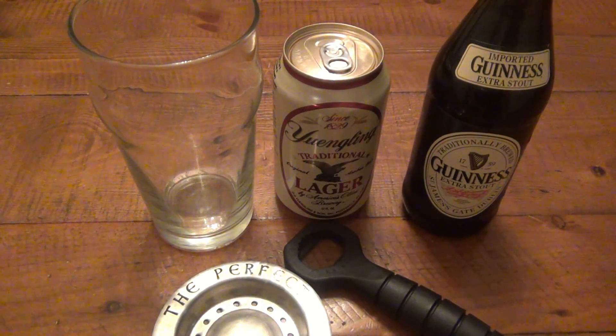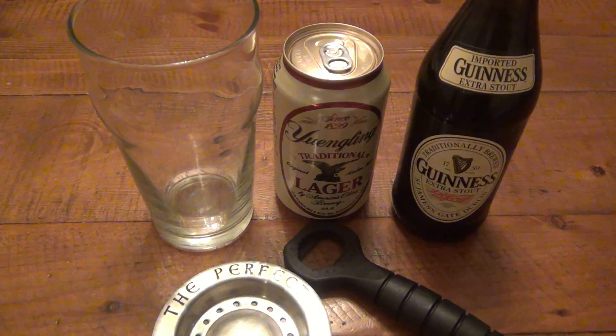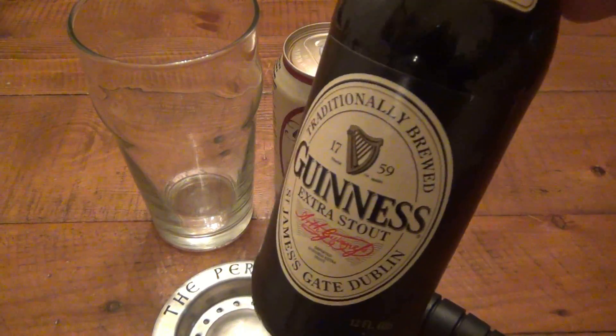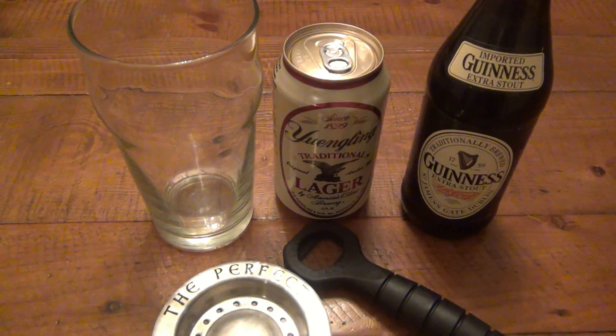The idea here is to make a black and tan. If you don't know, it's basically a layered beer drink — on the bottom you have a lighter beer, on the top you have a darker beer. Traditionally I believe it's a lager on the bottom and a porter on top. Most black and tans at a bar are going to use Guinness. I did get Guinness extra stout because it's my favorite of all the Guinness varieties, although this might work better with Guinness in a can — you know, with the widget, the little shot of nitrous or whatever — so you have more head.